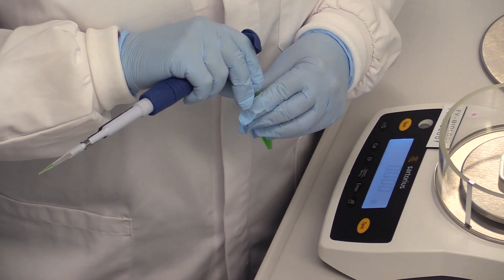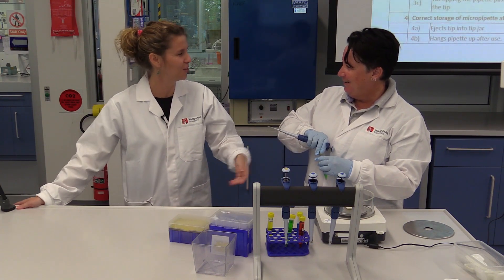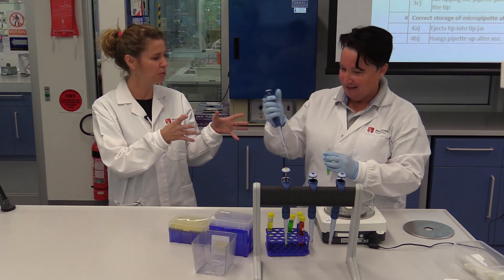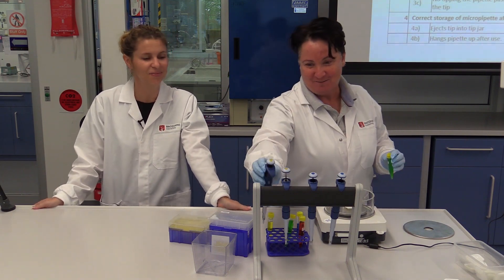Oh my God, Michelle. What? I've been working on bacteria and you're doing that. You're contaminating all your pipette! Oops. Okay, so I shouldn't be doing that — just keep the pipette upright. Let me try again.